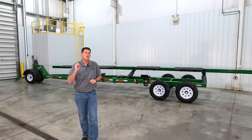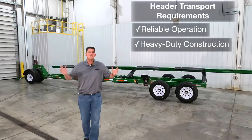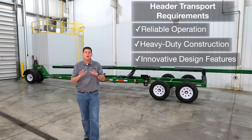You need transportation for your high value head that is reliable, built with heavy duty components, and touts innovative design features that make it easy to use.